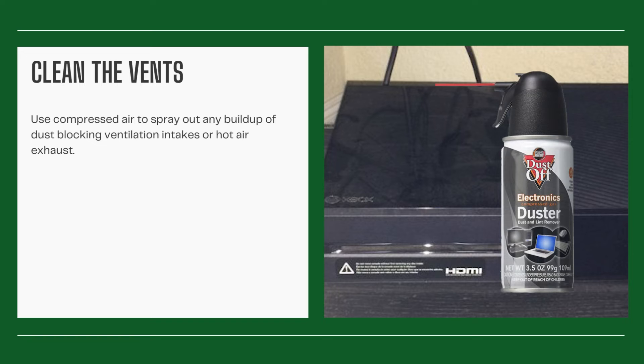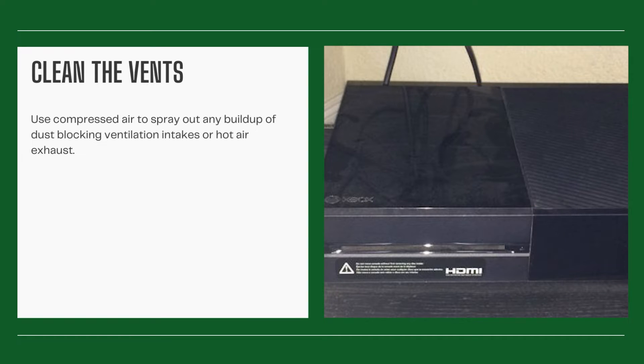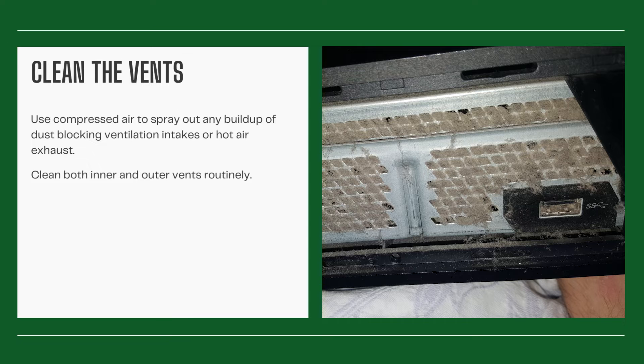Clean the vents. Use compressed air to spray out any buildup of dust blocking ventilation intakes or hot air exhaust. Clean both inner and outer vents routinely.